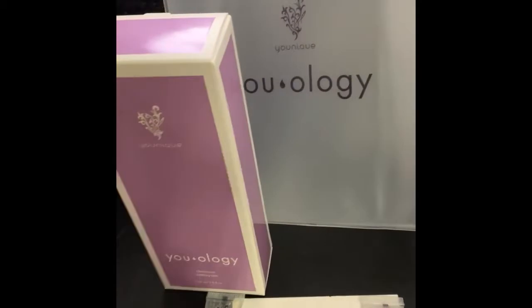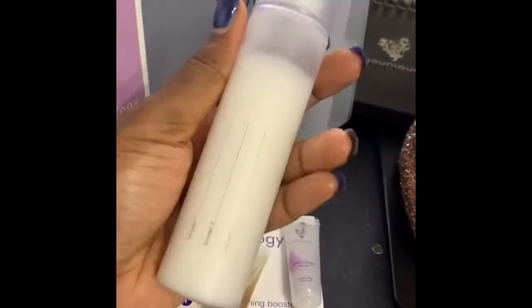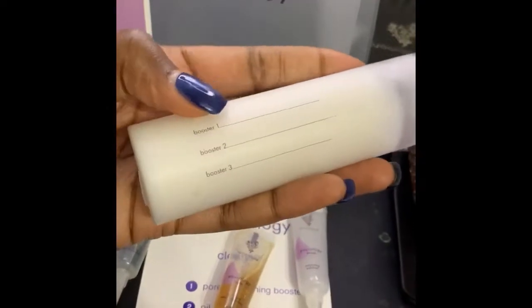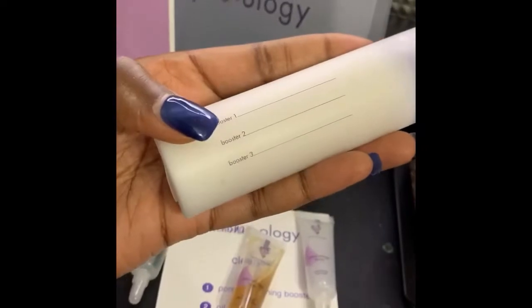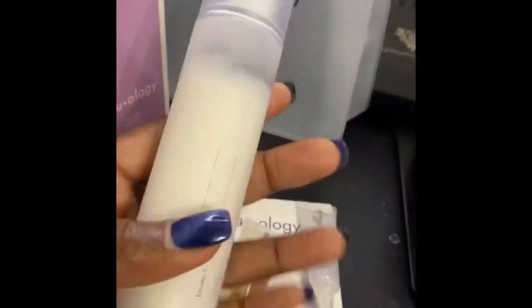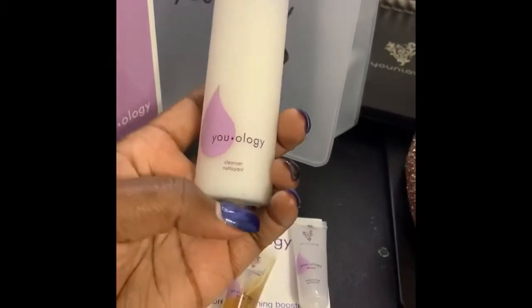Let's take the cleanser out and get into it. It comes in a little bottle like this. On the side, it gives you room to write what boosters you use so you can keep track — booster one, two, and three according to your card. This is what the front of the bottle looks like; it just says cleanser.